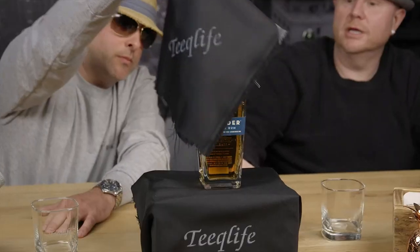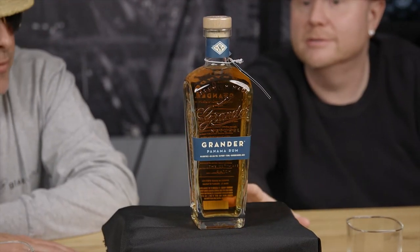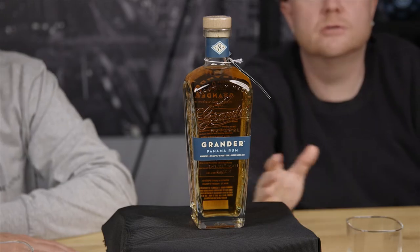So, do you want to do the grand review of what we're going to be doing today? Wow, that is a good copper, nice brown color. That looks really good. Yeah, it's beautiful. Grander rum.